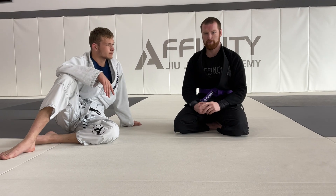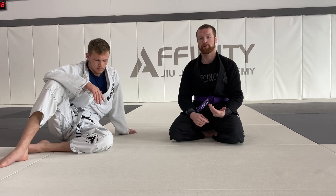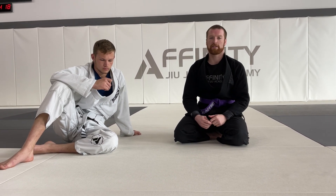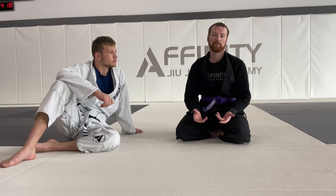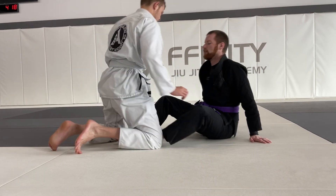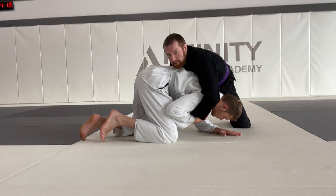Last but not least, we covered this a little bit this month — the snap down from butterfly. We talked about turtle a few months ago. If butterfly guard is not working for you, you can use this to snap somebody down and get to a top position.